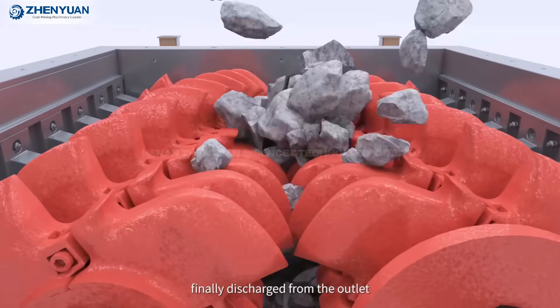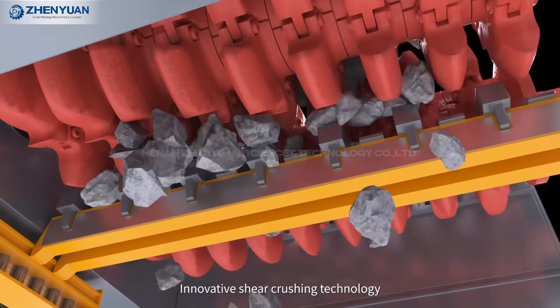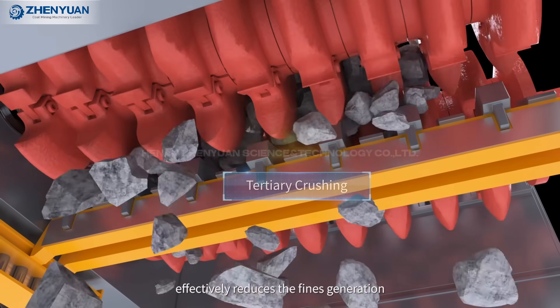Finally, discharged from the outlet. Innovative shear crushing technology effectively reduces fines generation.